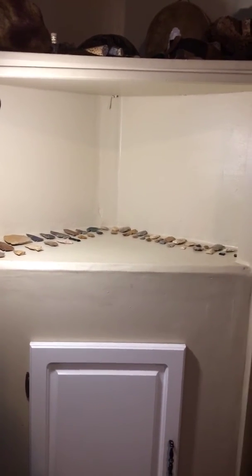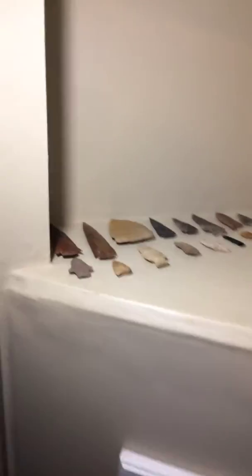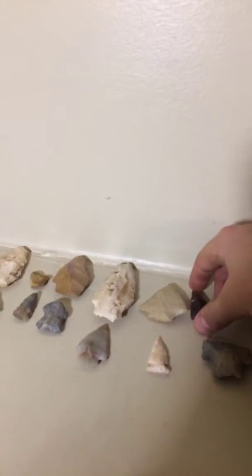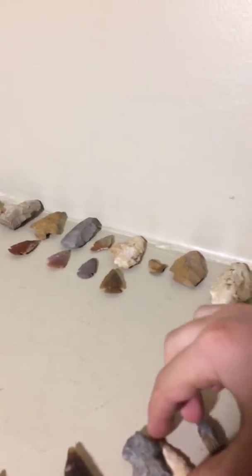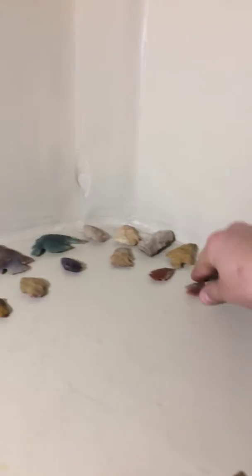Hey everybody, I'm just making a video on some of my smallest points. All my points are laid up here. I'm going to pull out some of my smallest ones. Most of mine are already pretty small. I ain't got that many big ones.